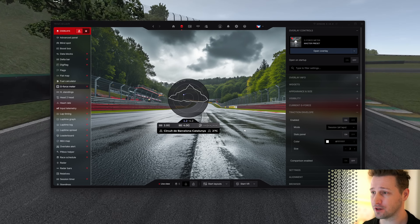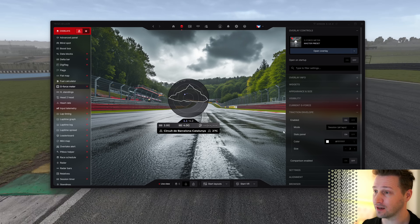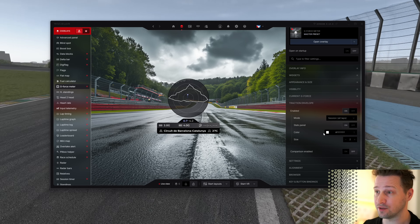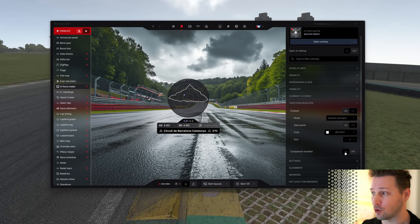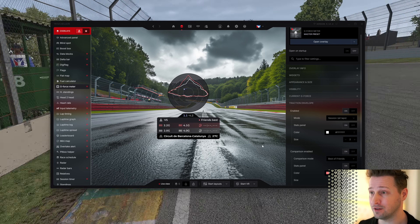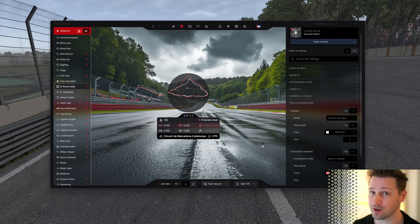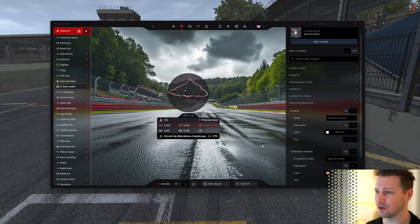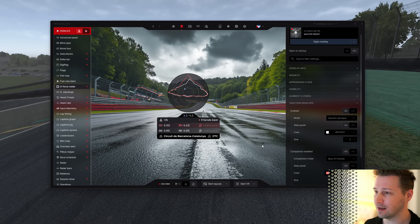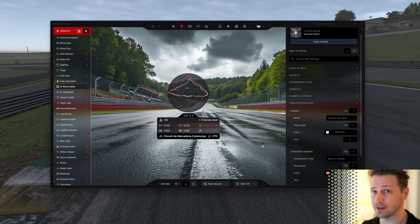And this was the quick introduction for this overlay. I won't go into all the settings and customization details — I encourage you to have a look and play around with it. You can change a lot, including colors, modes, and what you want to see. It even has a comparison mode where you can compare your best lap time to your current one, or your friend's best lap time compared to yours — and you can learn from each other. You can see whether your friend is using more traction in the turns than you do. I think it's a very useful overlay. Go have a look, try it, and let us know what you think. Thank you very much for watching and see you next time.